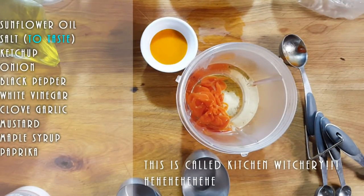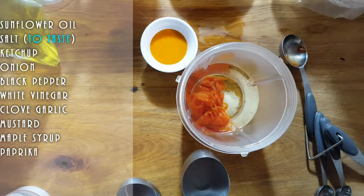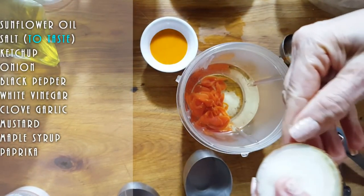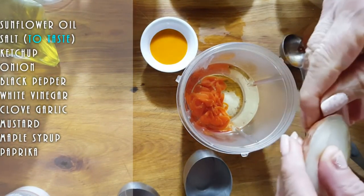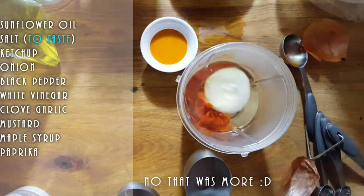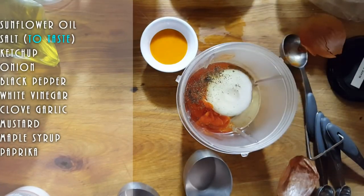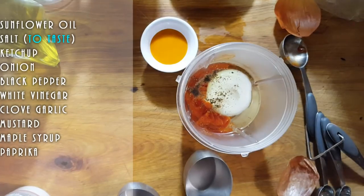We're going to put a little piece of onion because the original definitely has onion. I'm estimating this chunk is about a tablespoon — so we'll put about a tablespoon of onion into the mixture. Then we're going to add a nice big pinch — maybe two pinches — of black pepper to make it a little gourmet.